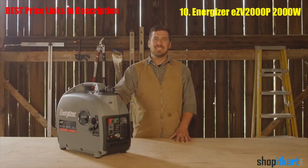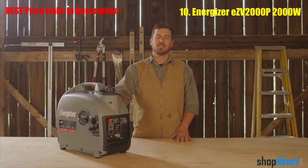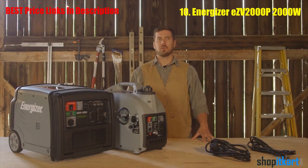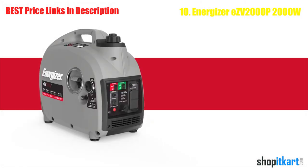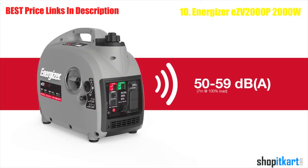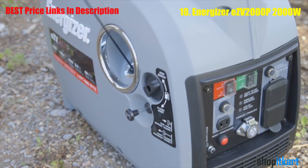This model can easily supply 2000 watts max and 1600 watts running. Noise level is an important feature when choosing a generator — of course you want the quietest model available. This unit is the quietest inverter in its class. Running volume for the 2000P starts at 50 decibels and only climbs to 59 decibels at peak power.